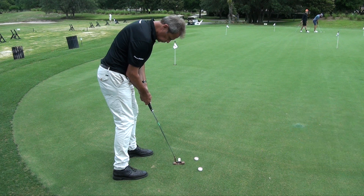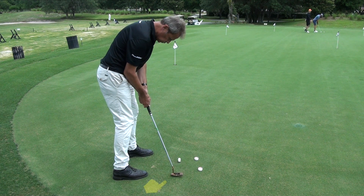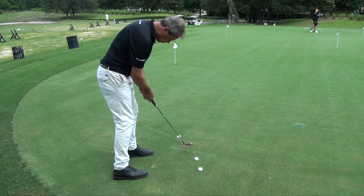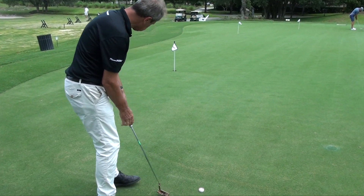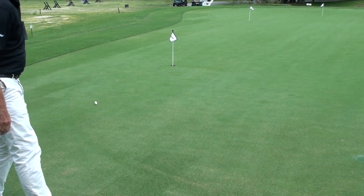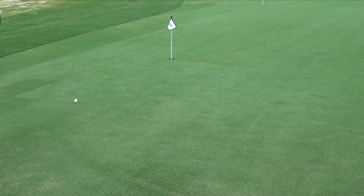My arms are slapping across my chest, which has taken me on the inside, and as a consequence the heel of the putter is hitting the Putter Wheel. Because I haven't got a square club face and a nice stroke on Putter Wheel, it immediately bobbles and shifts over to the left.